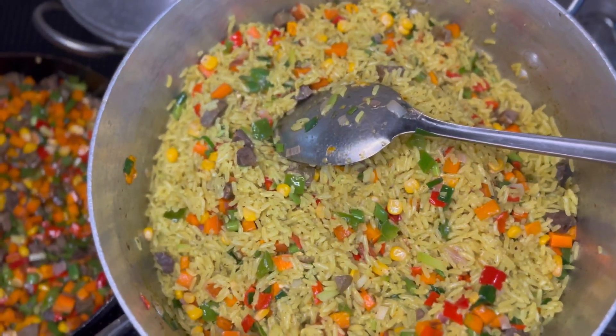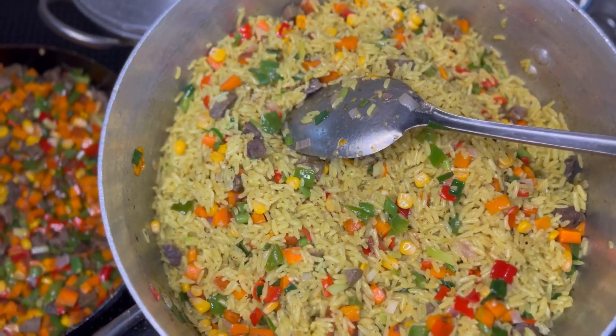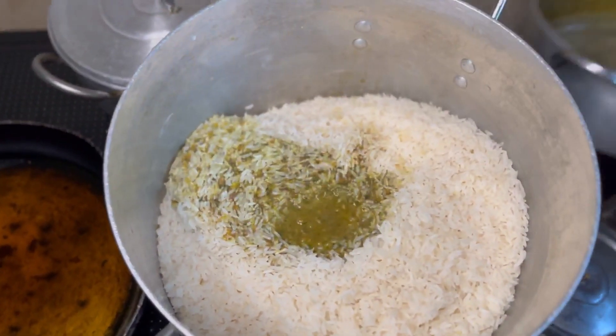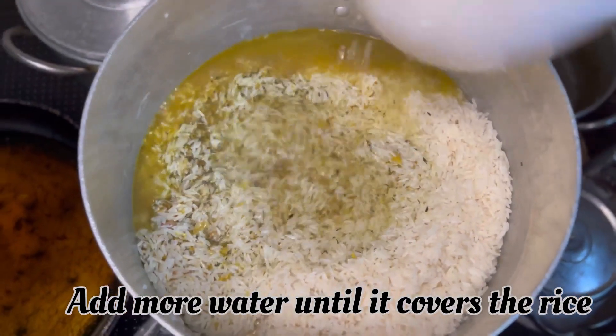Welcome, or welcome back chrome rockers! Today I'll be teaching you how to make the perfect fried rice for the holidays. The first thing you do is parboil your rice. After parboiling, you add your stock or meat water, then rinse the pot and still add that water, then add clean water until the rice is covered.